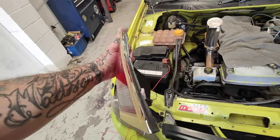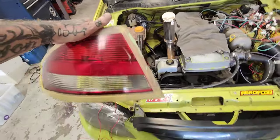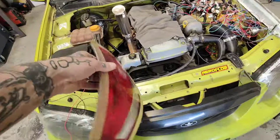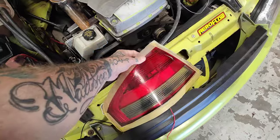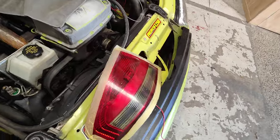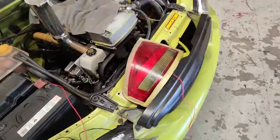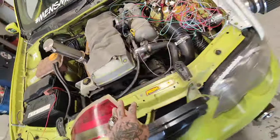Started doing some mods to the taillights. Taking the lenses off the taillights - I've wired up LEDs so that we can still take this on the track.